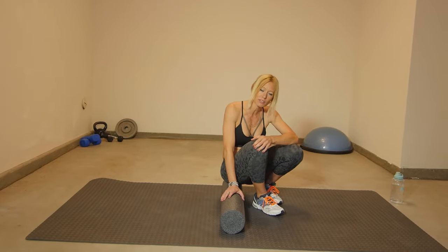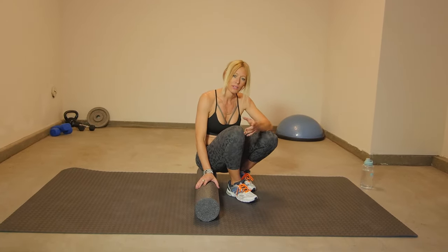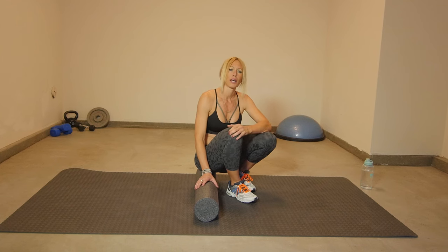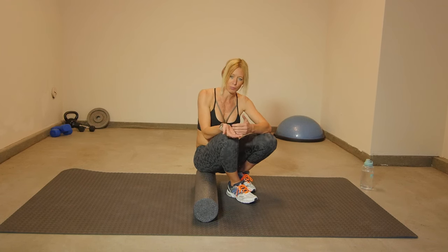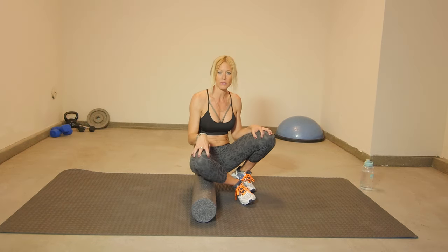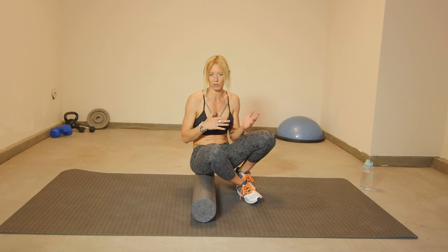You don't necessarily need water but you might want to drink some anyway. We will be doing about 15 stretches. All of these stretches are focusing on increasing flexibility in your spine, increasing flexibility in your leg muscles, releasing muscle tension — and sometimes it's even a combination of those things.